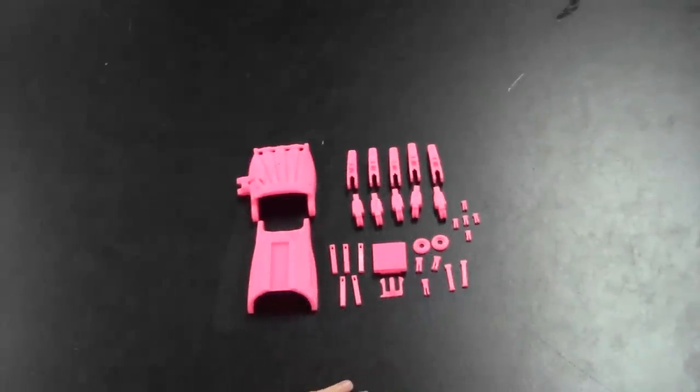Hello everyone. Today I'll be showing you the assembly of the plastic part one, which is laying out the parts.